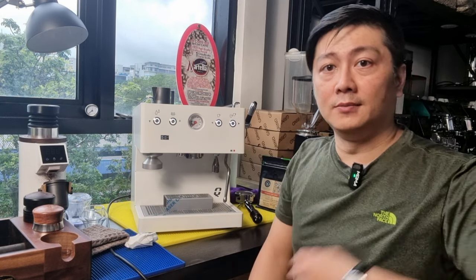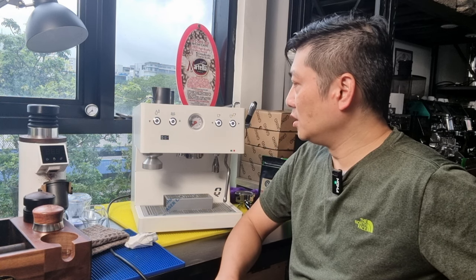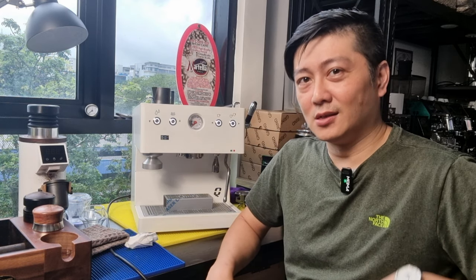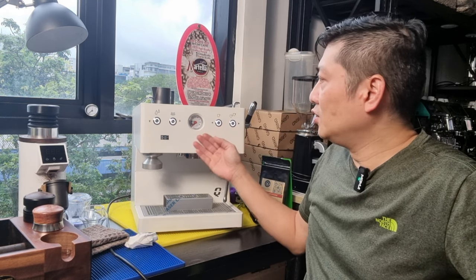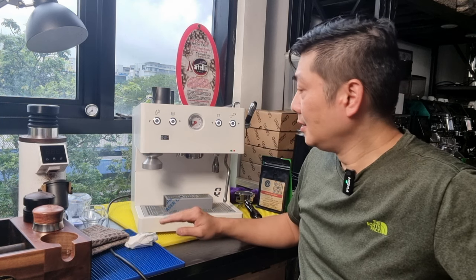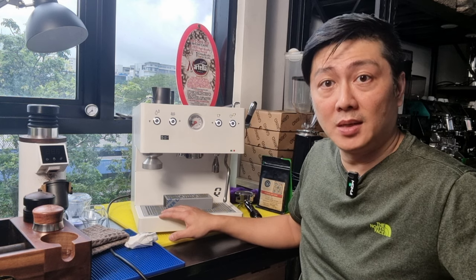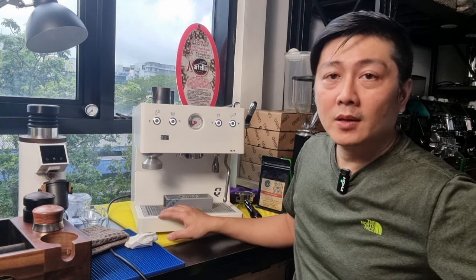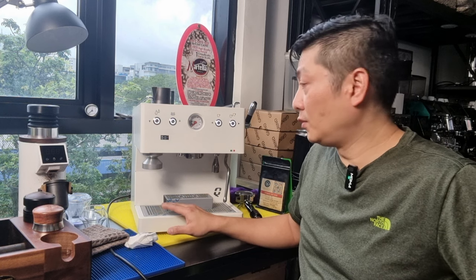To address some feedback from the previous video: the comment that this machine looks less premium than the Ascaso — I totally disagree. The paint finish is actually very premium; it may not come across well on video, but the paint job is really well done. There are no plastic parts here. The drip tray is totally stainless steel, same as the Ascaso Baby B Plus, unlike the Studio PID which has a plastic drip tray.